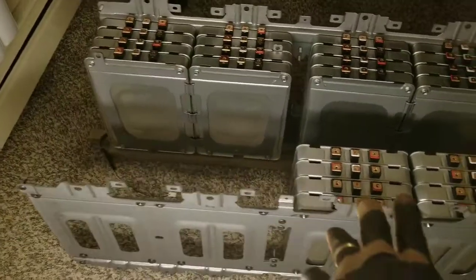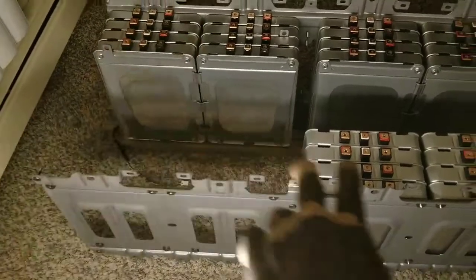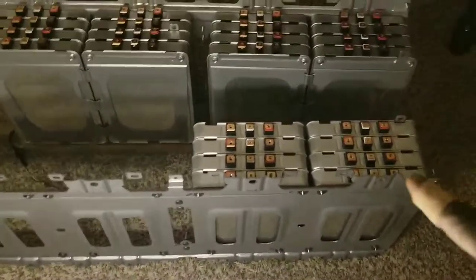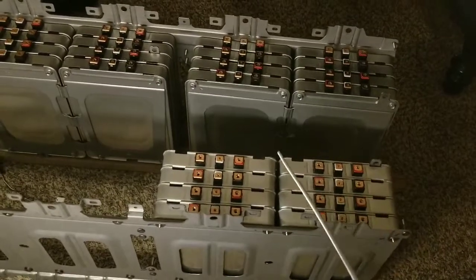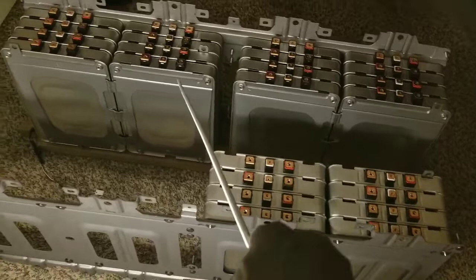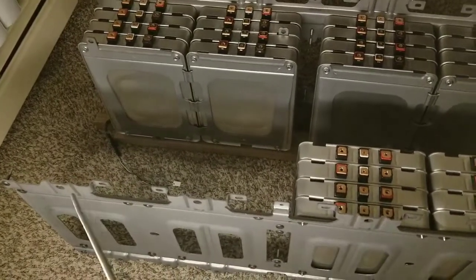I would have just bought another eight batteries to fill up this side. So it's gonna be eight here, eight over there, eight here, and eight there. This one is gonna be a string of eight for my 16s, 48-volt string. This will be another string here — I need to put another four here, and it's gonna be another four here. So I have to buy eight more batteries.